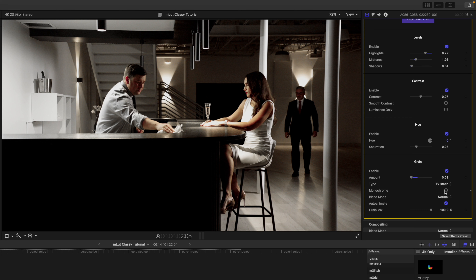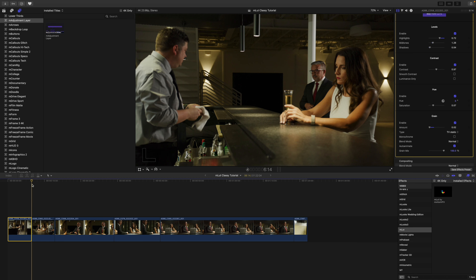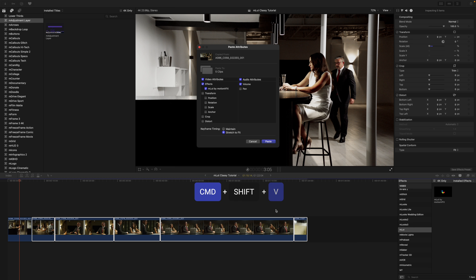We can also change to monochrome noise, and we have our Grain Mix control. Now in our timeline, we can continue this adjustment on all of the clips. Simply click the first clip that has emlut already applied, press Command+C, then highlight all the other clips and press Command+Shift+V to paste emlut by Motion VFX over all of the clips. All of the LUTs are now applied with that same look. However, there is an even easier way to do this, so I'm going to press Command+Z.